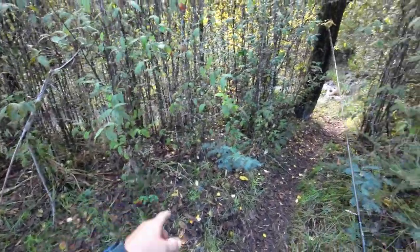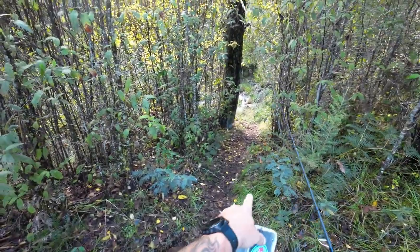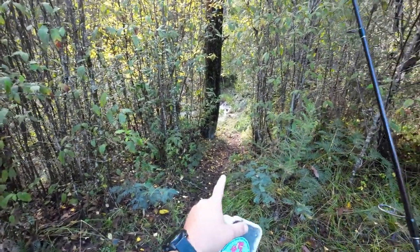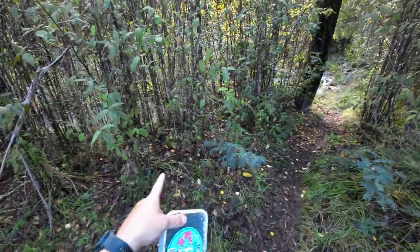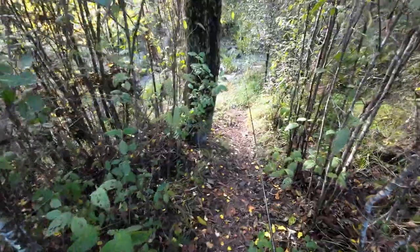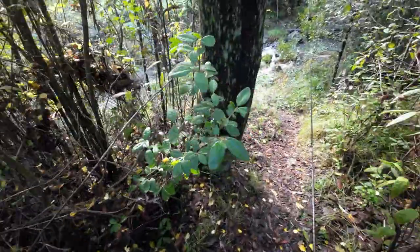There's a really nice deep pool in the creek here, so I'm going to walk down to the upstream side and just cast an unweighted worm into the current and let the current just wash it into the pool. The main thing I have to be careful of here is not being seen.